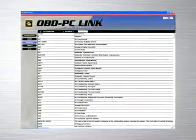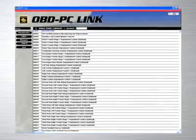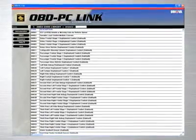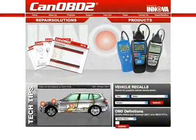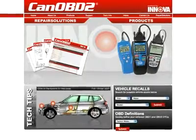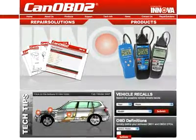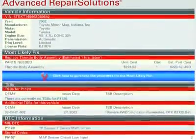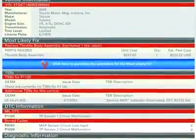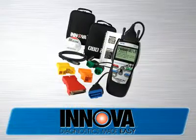If you work in a repair shop, Innova provides the ideal software solution by giving you a feature-rich program that allows you to keep track of repairs that you have performed on customer vehicles, and allows you to print out these reports to give to your customers. All Innova tools come with complete access to the optional CanOBD2.com repair solutions database. By using your Innova tool with CanOBD2.com, you will be given a full diagnostic report, probable causes, repair procedures, most likely fix, and more, which makes Innova the most comprehensive diagnostic solutions company out there today.